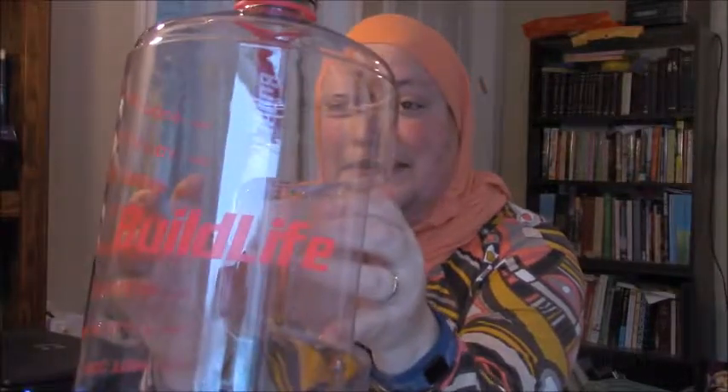It's a gallon jug, BPA free, pretty sturdy, from Build Life. They have a whole bunch of different colors — different background colors and wording colors — but this is the main reason why I bought it.